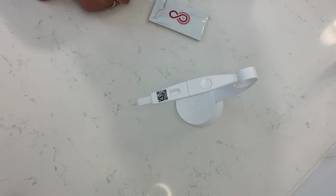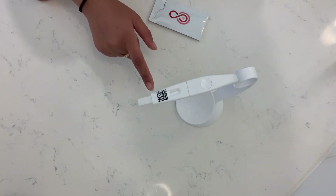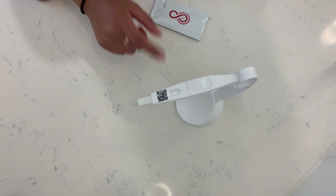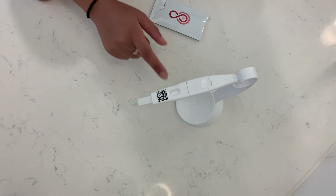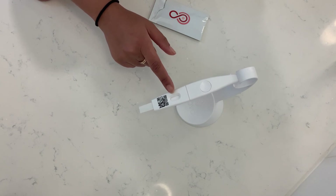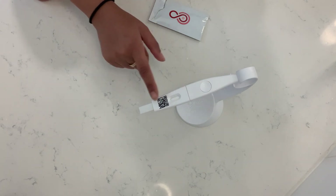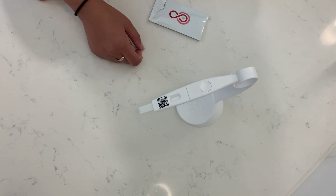Once the timer goes off, the camera will open up on your phone and you scan this cartridge. You'll want to align the QR code in the boundary box that shows up, but be sure that you're able to get this window in the screen as well — this is what we're interpreting. The app will actually scan this automatically for you and give you your results in seconds.